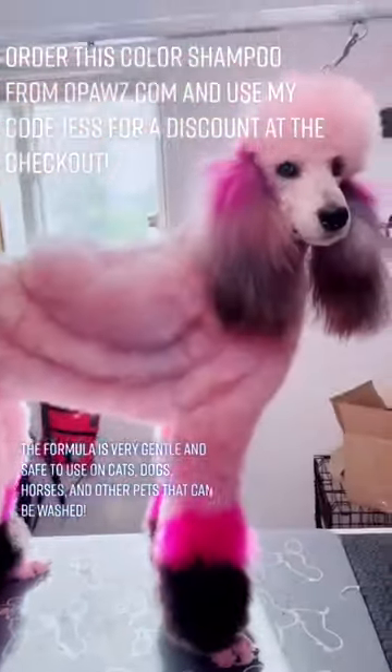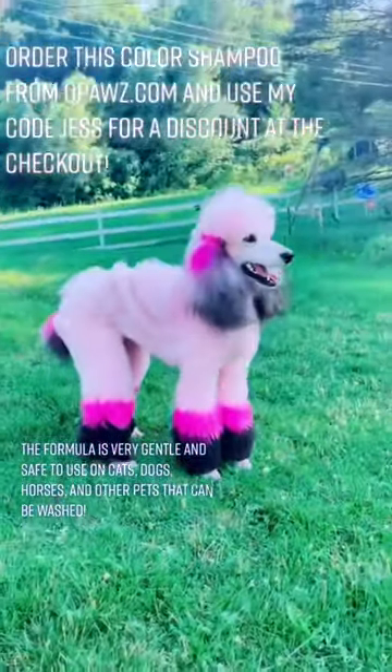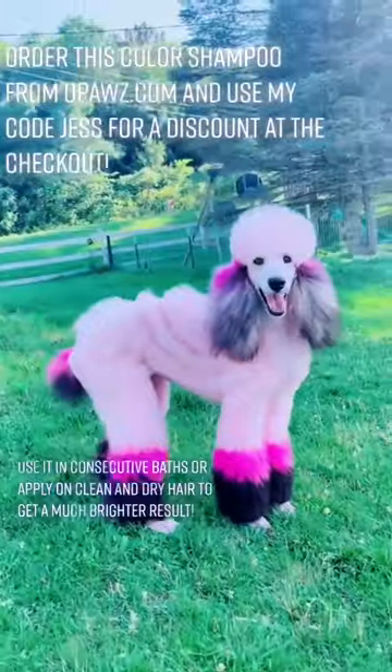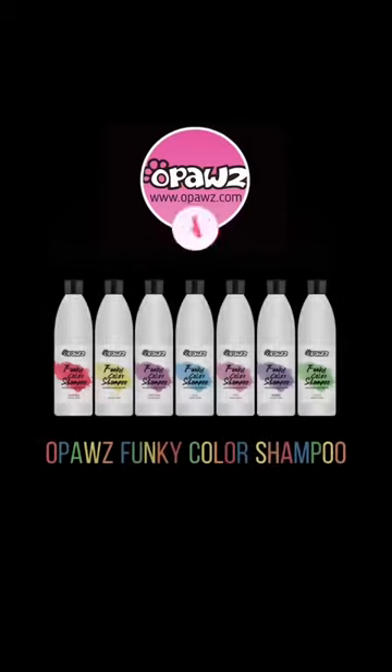The formula is very gentle and safe to use on cats, dogs, horses, and other pets that can be washed. Use it in consecutive baths or apply on clean and dry hair to get a much brighter result.